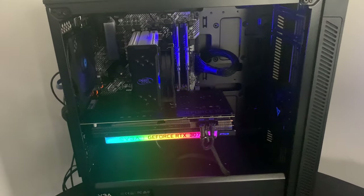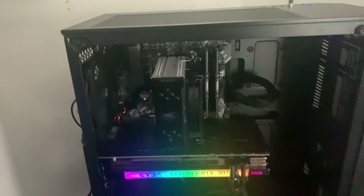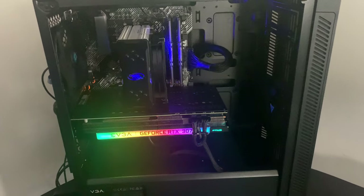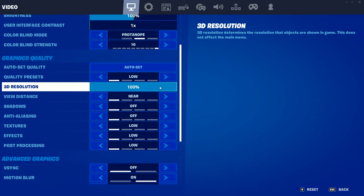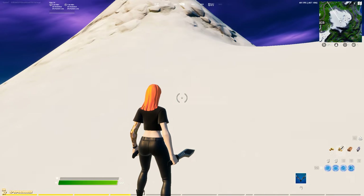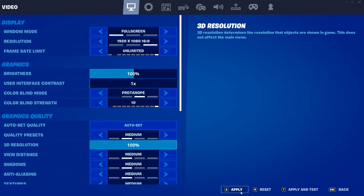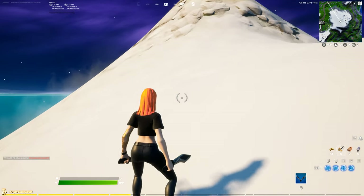Now I'm going to hop on Fortnite and give you guys an FPS benchmark — if there are any other games you want to see, leave them down below and I might make another video. On Fortnite right now on all low settings at 100% 3D resolution, we are getting around 470–480 fps. Going down to medium settings at 100%, we're still getting around 430 fps in game.